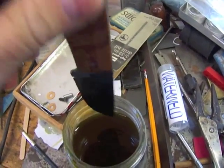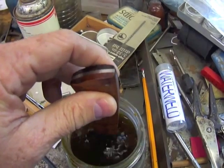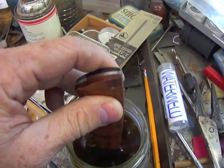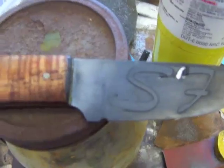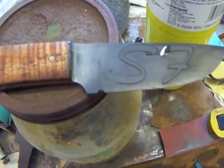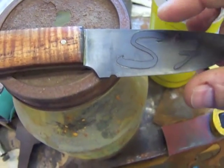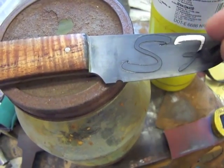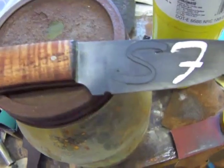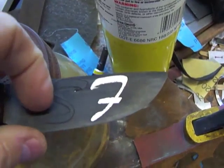Just checking it, putting it back in, stirring it a little bit — make sure that the ferric chloride is biting, that the oxide that forms on it doesn't resist the etching. And there's what it looks like. You see those stickers starting to peel off a little bit, and let's see if I can get those off without scratching it. And I just put an SF on there for Sugar Creek Forge.